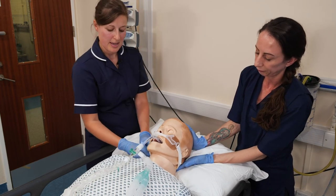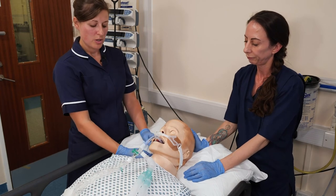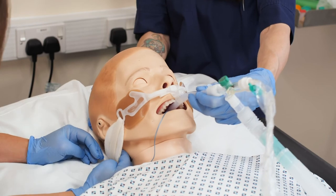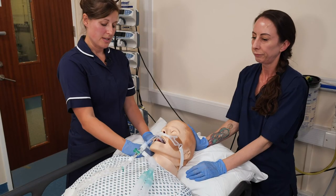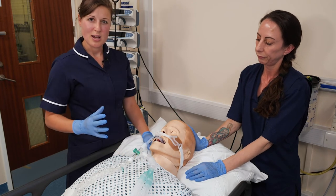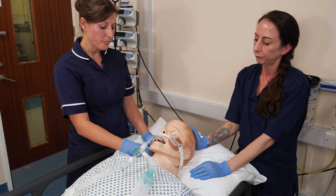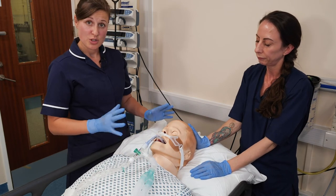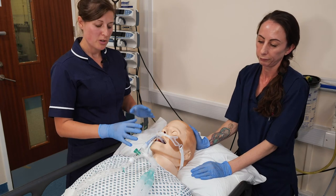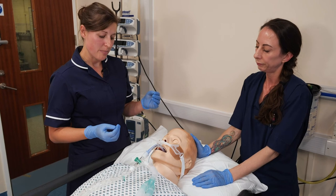The velcro fastens into place — getting the pressure right is important. Using two fingers, you should be able to sit comfortably underneath the velcro strap. We don't want it too tight, but we do need that securement. Then do your safety check: are we confident it's in the right position, that we won't lose the airway, and that we're not going to cause any pressure or skin damage to the patient?